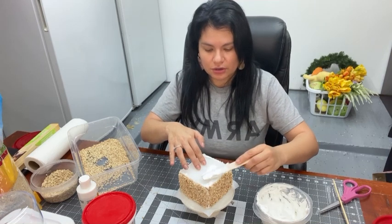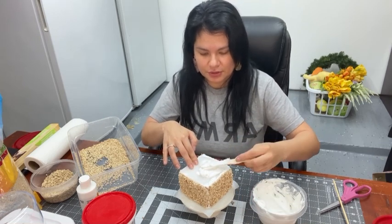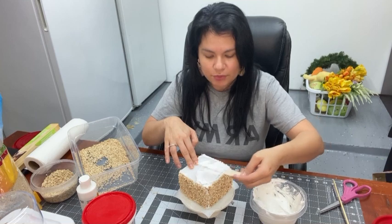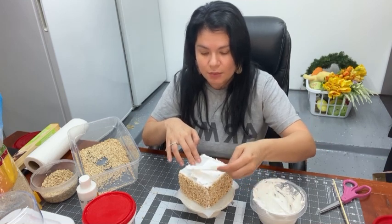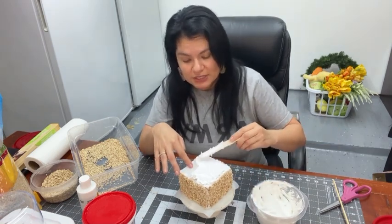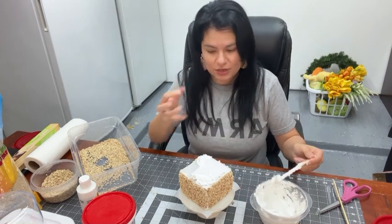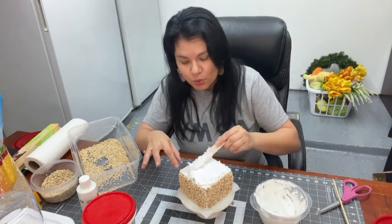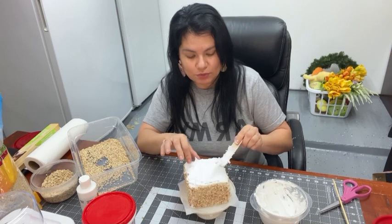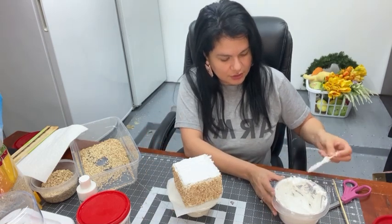Now we need to put our topping, so I'm going to put more spackling on top. This isn't the best foam — I didn't get the smooth kind, so this one is very porous with a lot of holes, meaning I need more spackling. If you're getting your styrofoam, just be aware of how porous it is — the more porous it is, the thicker you'll need to apply your spackling so you can't see those pores.